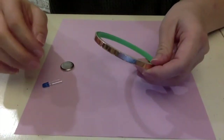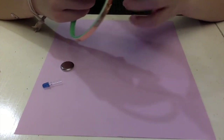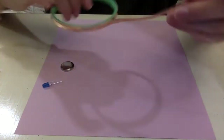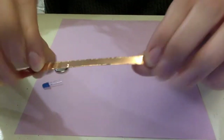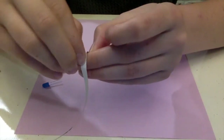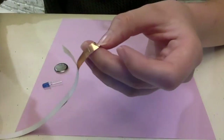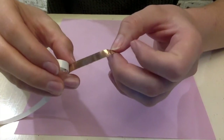What's important to note about the copper tape is that one side conducts electricity, and then the other side, when you peel the white part back, is sticky so you can tape it on paper. The sticky side does not conduct electricity very well.